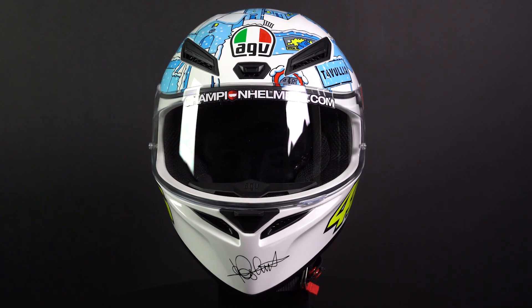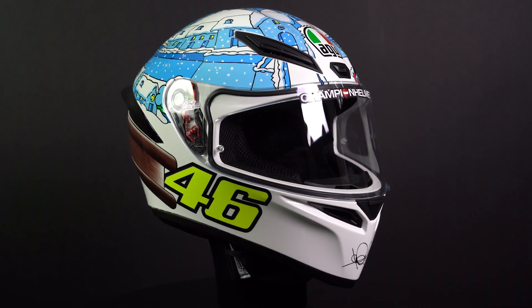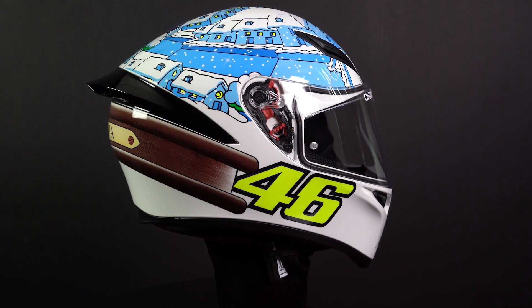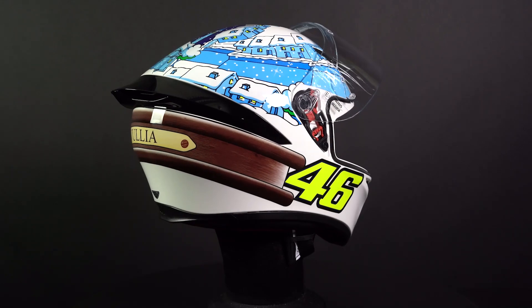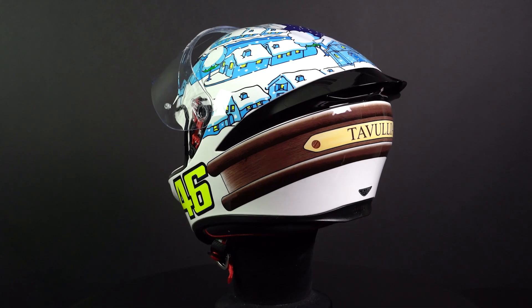We have some track day features because of this, just like the rear spoiler and its excellent ventilation. The shell is made out of polycarbonate, which is heavier than the materials used on the AGV Corsa R but also helps to reduce costs. The shell comes in four different sizes and the rear spoiler is designed to break off when impacted.